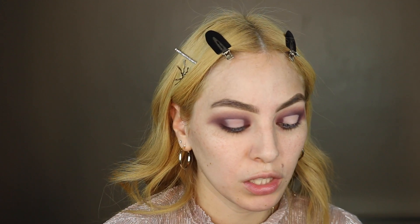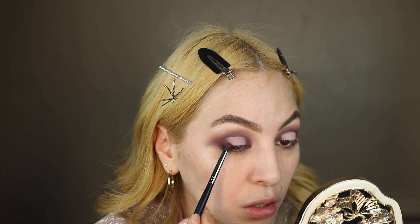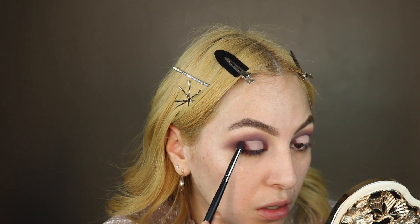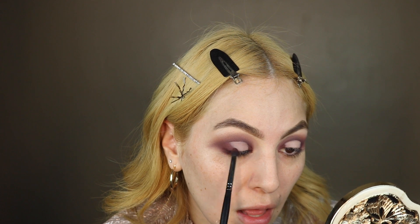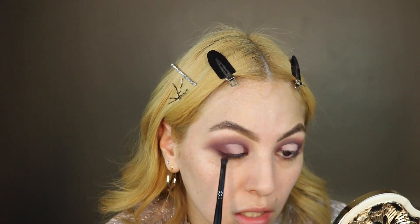Now with my small blending brush I'm going to go into the Mauve Vignette by Elsie and I'm just going to gently pat that shadow down and blend that line right there.